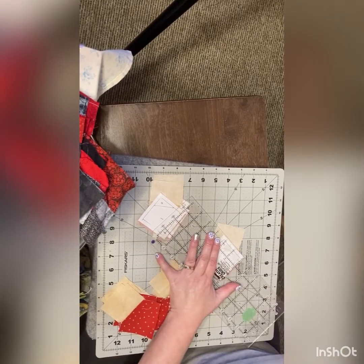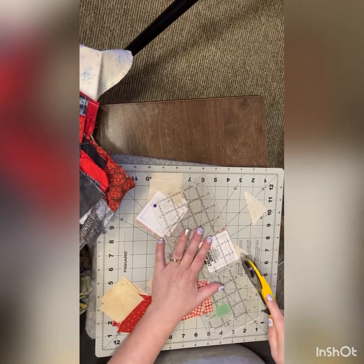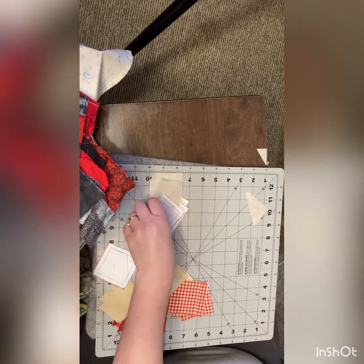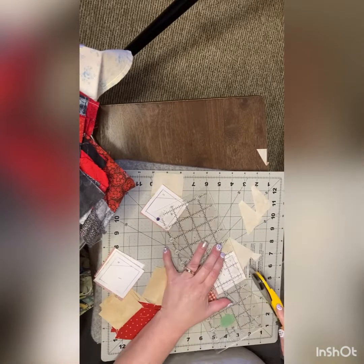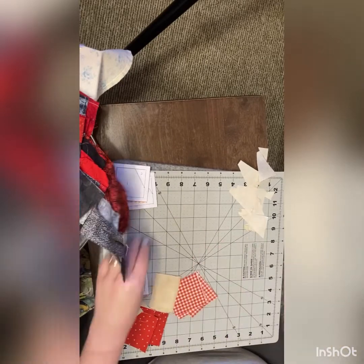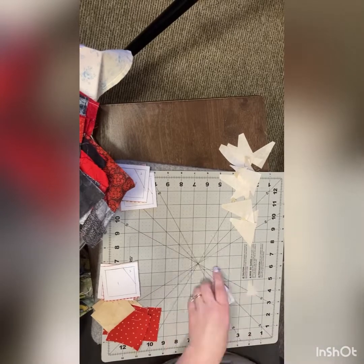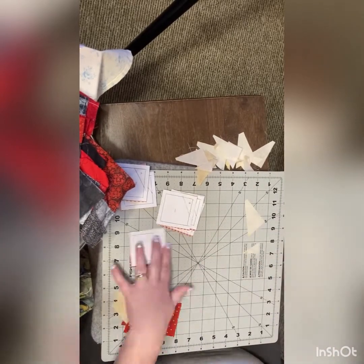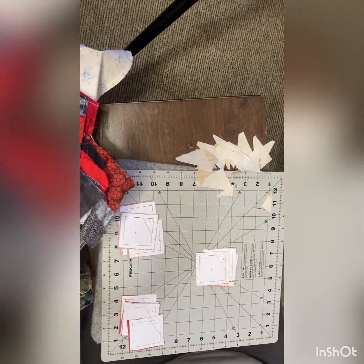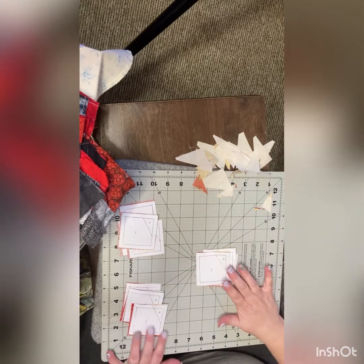We're just going to make sure we've got at least a quarter of an inch there, and we'll just go till we're done. We're all trimmed up. I made sure it was a quarter of an inch along my sides.